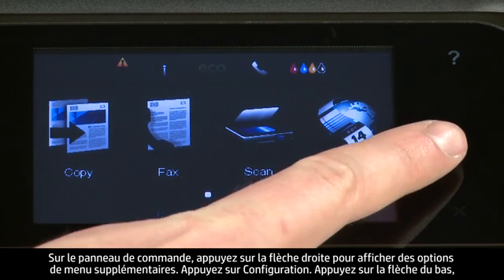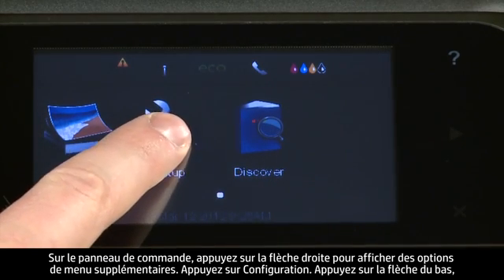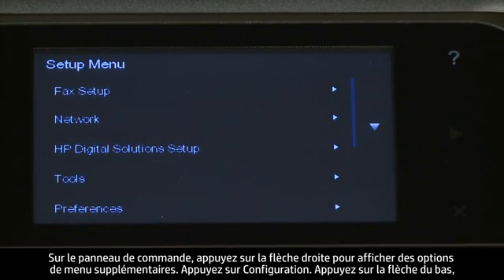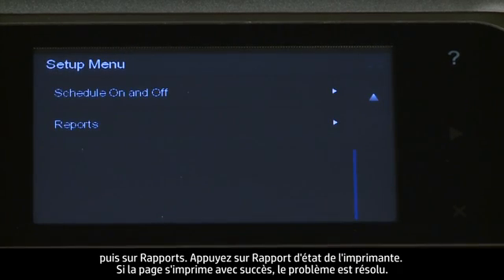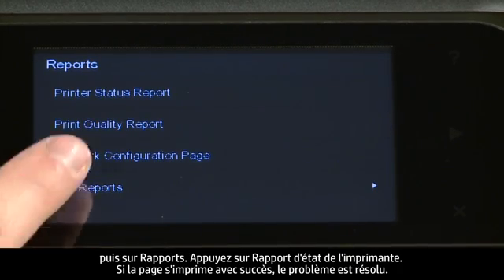On the control panel, press the right arrow to display additional options. Touch Setup. Touch the down arrow and then touch Reports. Touch Printer Status Report.